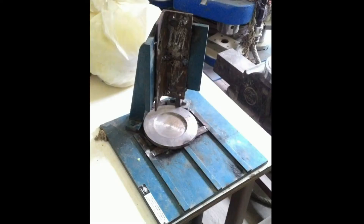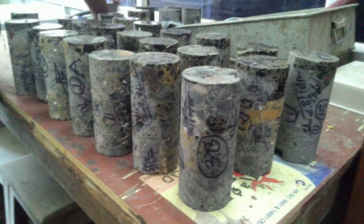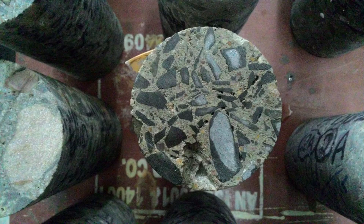The materials and apparatus include amorphous sulfur, an apparatus for holding the cylinder in place, and an apparatus for heating. These are the concrete cores that we are going to test. As you can clearly see, there are a few undulations on these surfaces, against which we provide the necessary sulfur capping.